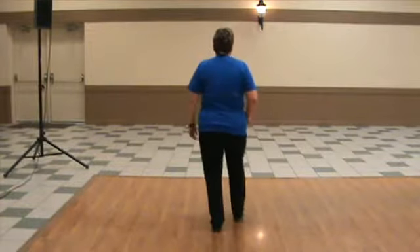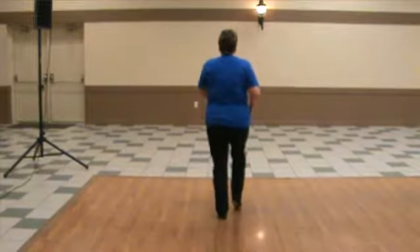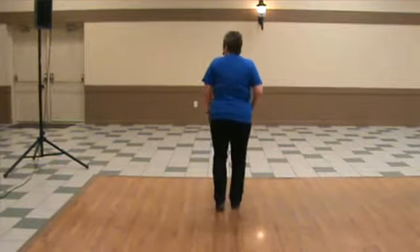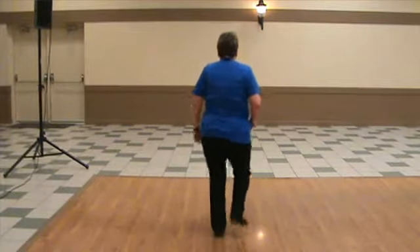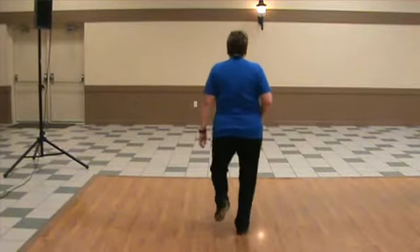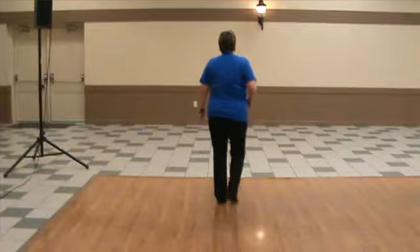Triple, toe heel forward, triple, triple, toe heel back up, basic, fancy double, one rock forward, one rock back.